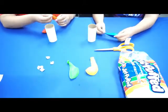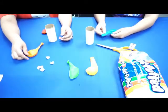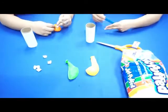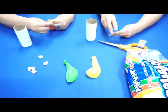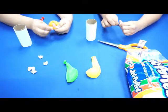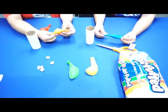Grab a balloon and stretch it out so that it's not too tight — just a couple of stretches. Now we're going to make a knot at the very end. We'll use two fingers, stretch one end over, hold it while we grab the other end, make a hole, and pull the end through — that makes a simple knot. Parents, if you're watching, you can help your child practice.